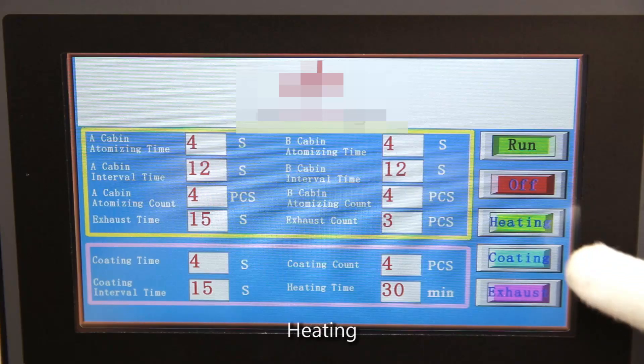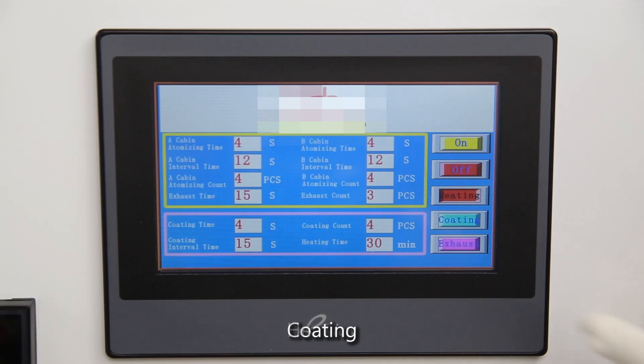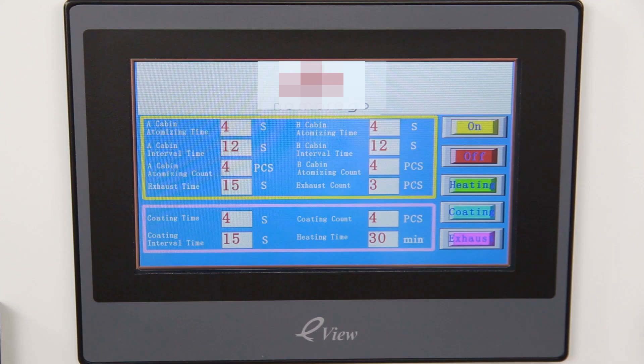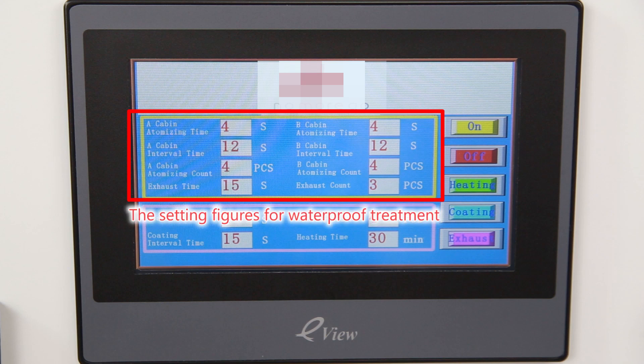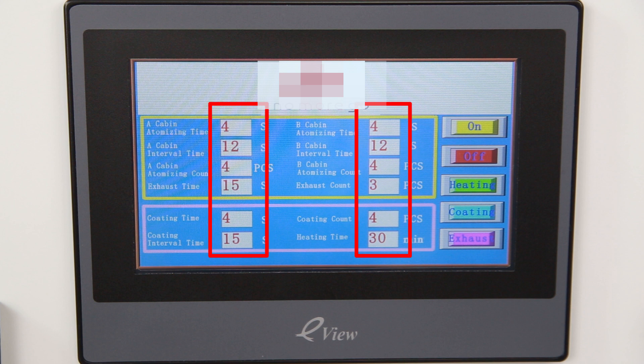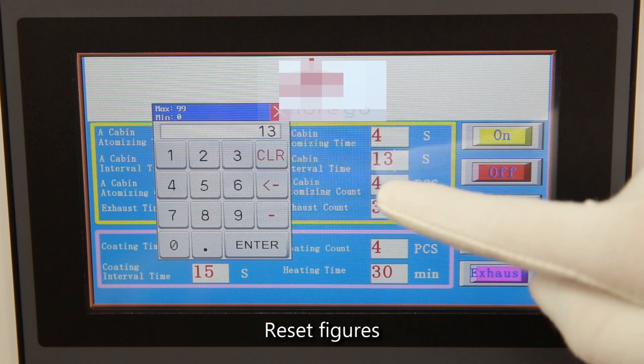Heating, Coating, Exhaust. The setting figures for Waterproof Treatment and Coating Treatment are all set in factory — do not modify. Reset Figures.